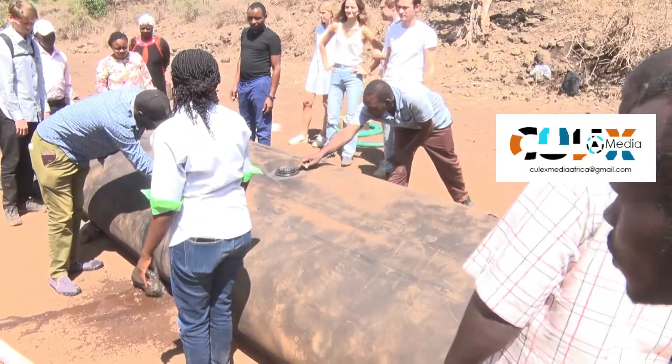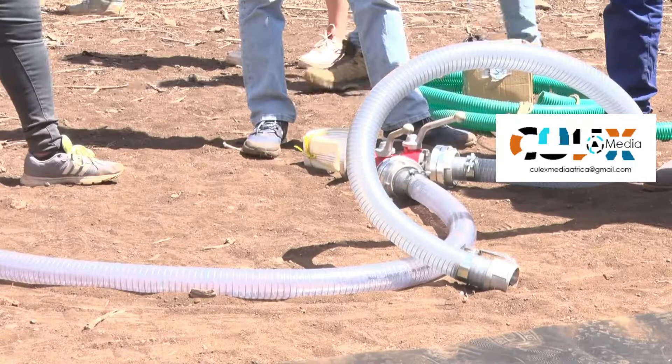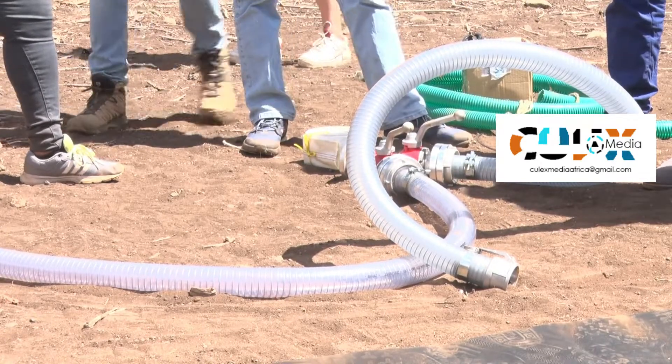They've filled it with water from the river, and it has formed an interlocking barrier. They've also seen how we can remove the water using a pump and use it for irrigation.